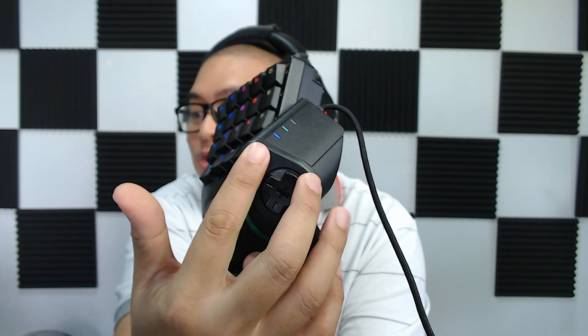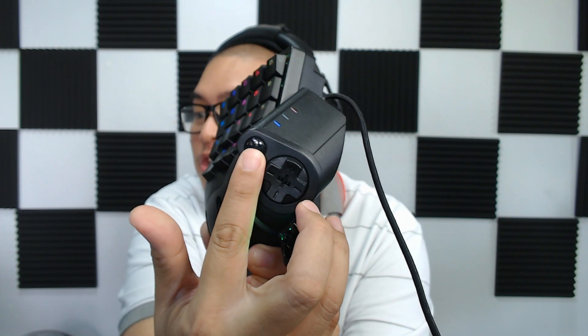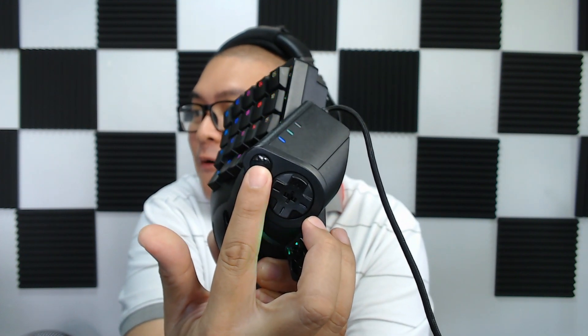You also have a profile switcher that can switch up to eight profiles. The Tartarus Pro comes with a very nice and satisfyingly long braided cable. All of the keys are reprogrammable and remappable to your own desire. Not only do you have eight profiles you can switch on the go, but this also comes with HyperShift, giving all of your keys an alternate function. So the possibilities are just endless.